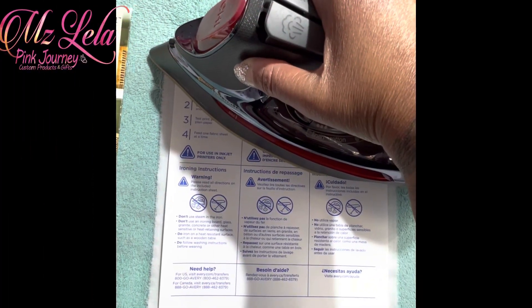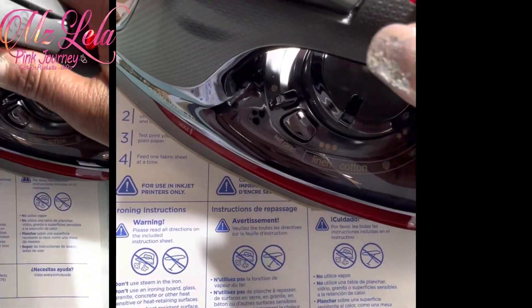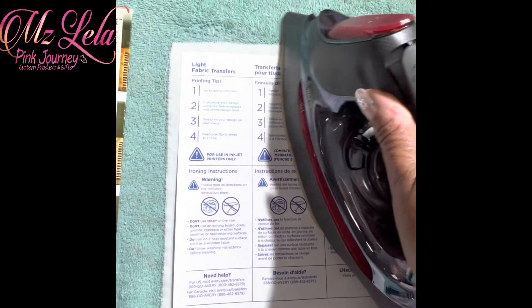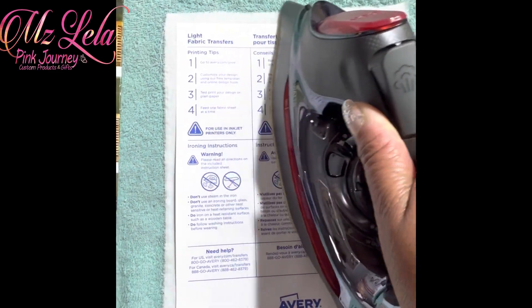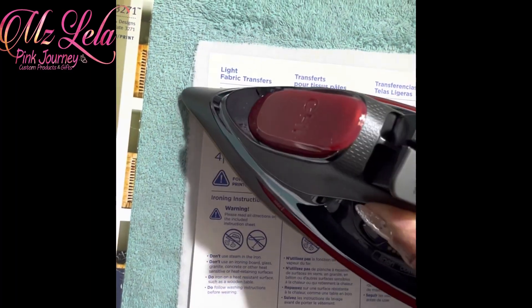The iron is set to the highest temperature and I turned the steam off. It says to move your iron around for about 45 seconds, and I'm supposed to use heavy pressure too — let me remember that.